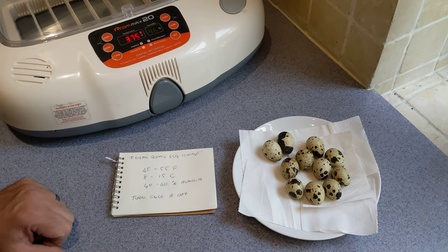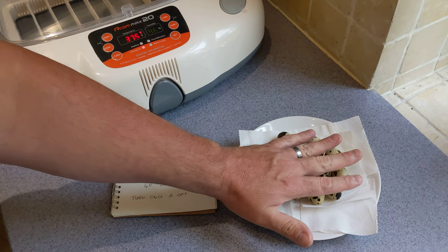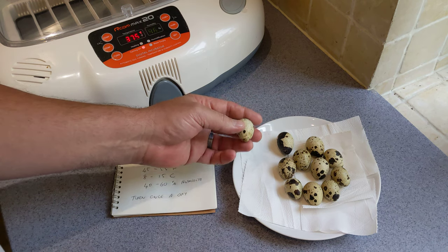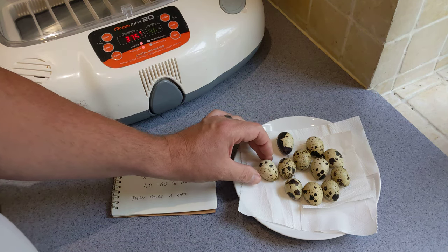So, storing quail eggs. You might as well take a leaf from the quail's book about how they do it in the wild and just store them on their sides. That's how the quails would do it. You don't need to store them in trays, pointy end up. In fact, the less you mess about with them, the better really.